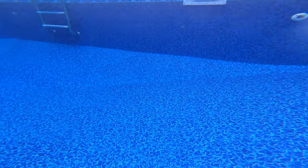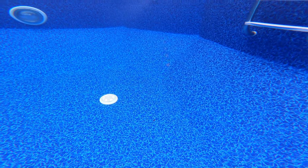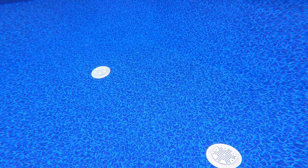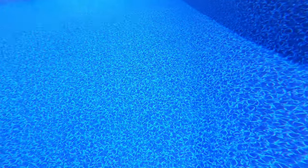Next thing to consider is when should we do this? We want to do this when the water in our pool is warm. I did it when my pool water was around 91 degrees — I figured it was probably the hottest it's been all year, and that's the day I decided to do it. You don't want to do this when the water is really cold. Rubber is a lot more pliable, a lot more workable when it's warm, so let's do this on a warm day.